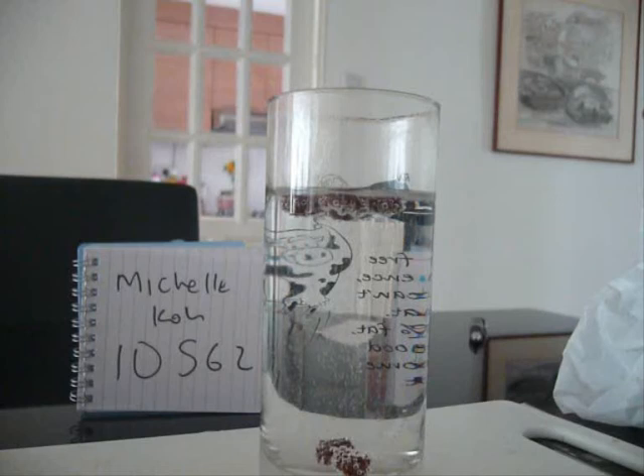As more and more carbon dioxide gas escapes into the air, we see that fewer bubbles will stick to the raisin and thus it will be harder for the raisin to increase its buoyancy to rise up. This will signal that the experiment is coming to an end.